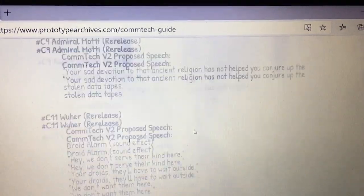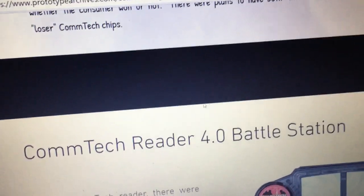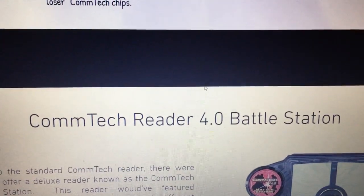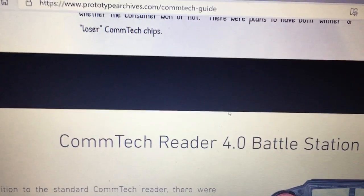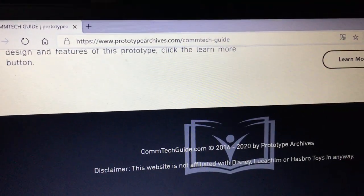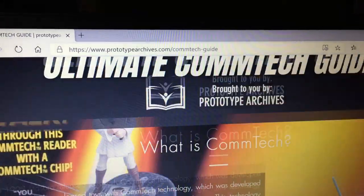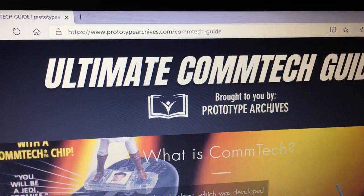Really interesting site. Like I was doing that talk yesterday with Action Figure Grader about modern gems — these are just something else because these are prototypes. If you could find any of them, I'm pretty sure they'll all be in collectors' hands. But it's a great site — Ultimate Comtech Guide, brought to you by Prototype Archives. It's worth having a look.